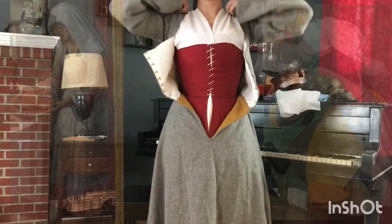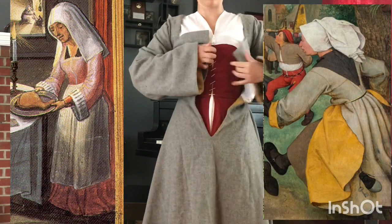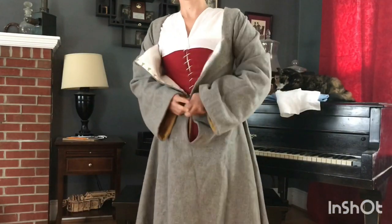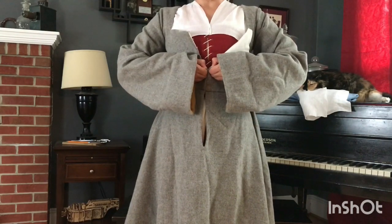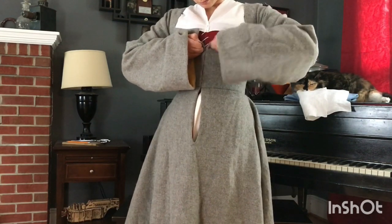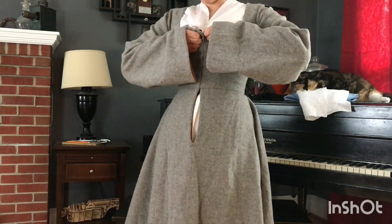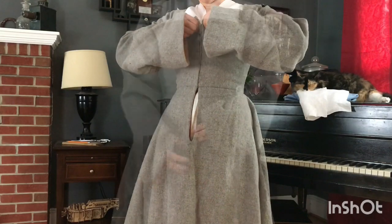In the 16th century, the word gown refers to any garment like this, whether it's made out of expensive silk or really cheap woolens. My gown is made out of a fabric that would be representative of a textile called russet. Russet was a relatively cheap woolen fabric, often left undyed or the natural color of whatever the sheep are. Based on a survey of wills and inventories, we see that russet was the most frequently mentioned fabric for the gowns of common women.